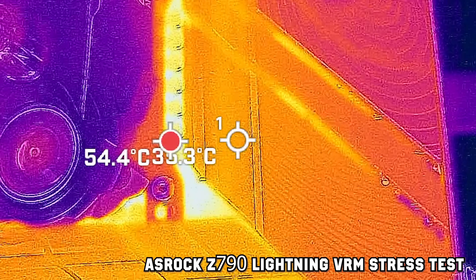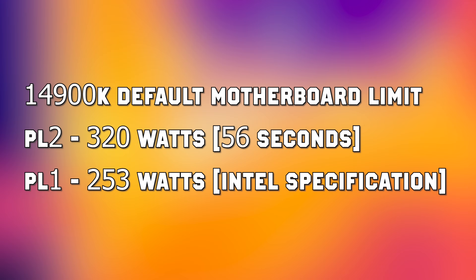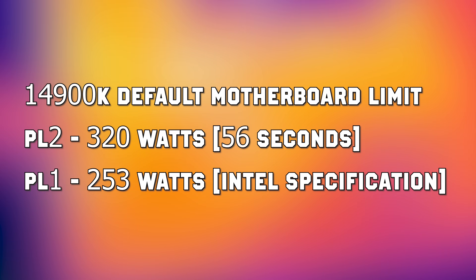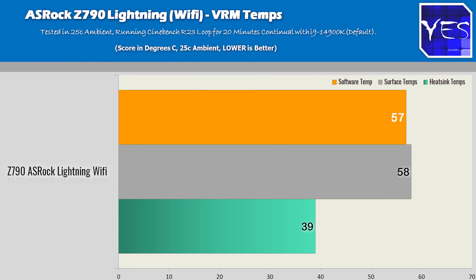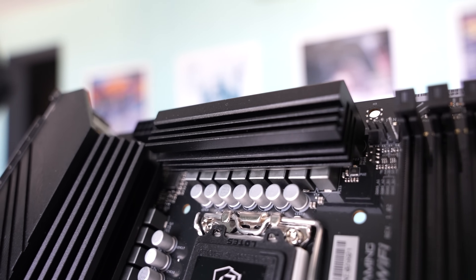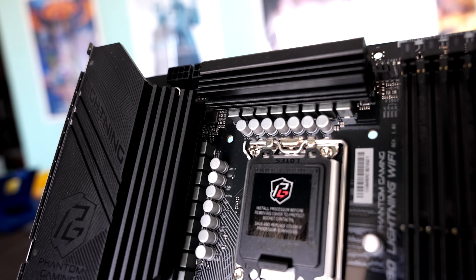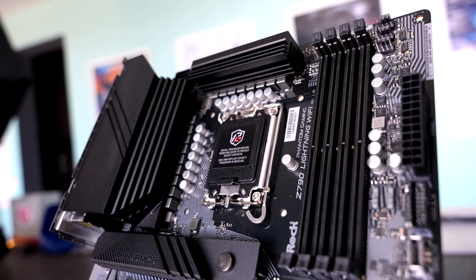For this board, they've got two power limits: PL1 at 250 watts and PL2 at 320 watts. This means wattage will drop after 56 seconds to that lower power state. The temperatures here will differ from the Nova, which has different power limits. At 252 watts, we're seeing extremely low temperatures even in a 25°C environment on the board and MOSFETs, recording 38°C on the heatsink — incredible performance for a $200 board with an i9-14900K.